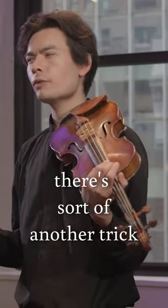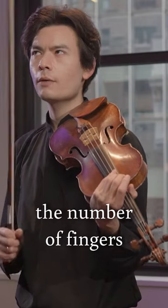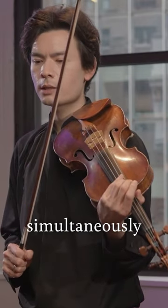When you practice your thirds, there's sort of another trick that you can do to maximize the number of fingers that are in tune simultaneously.